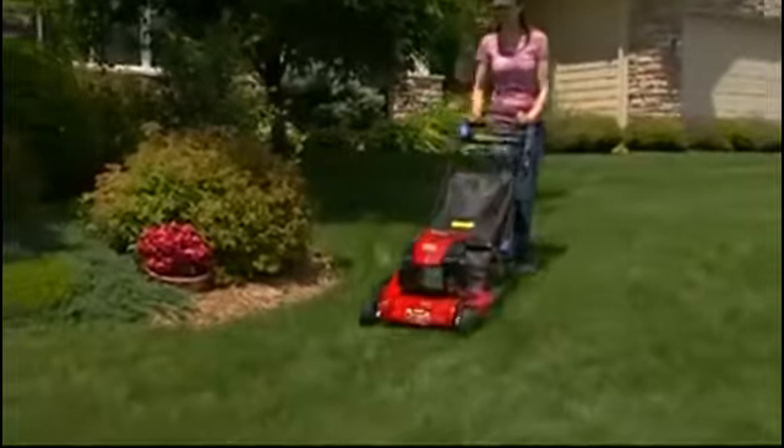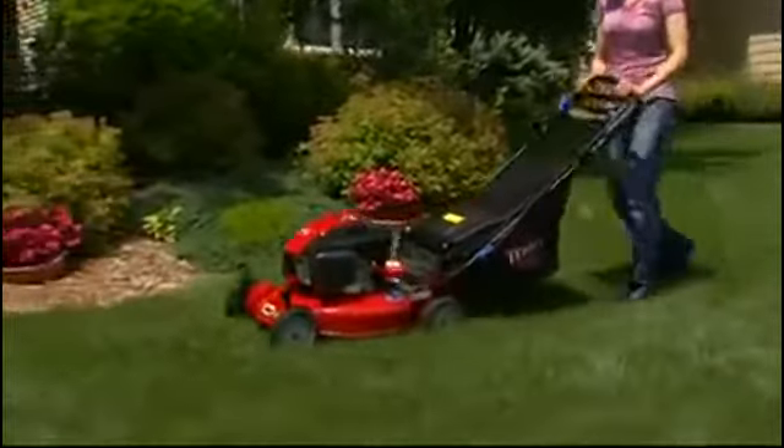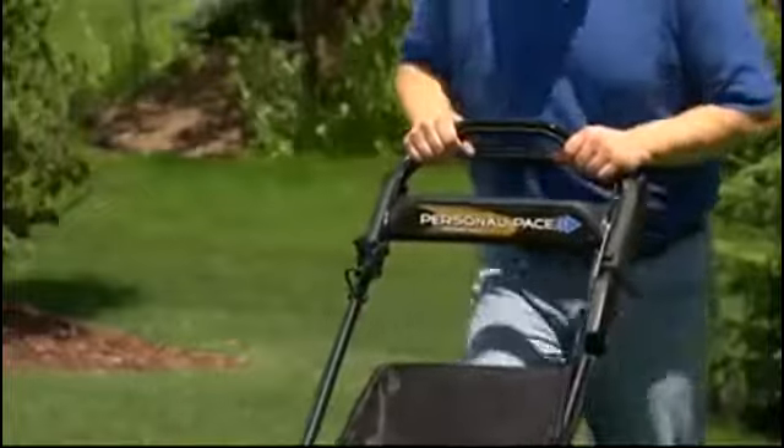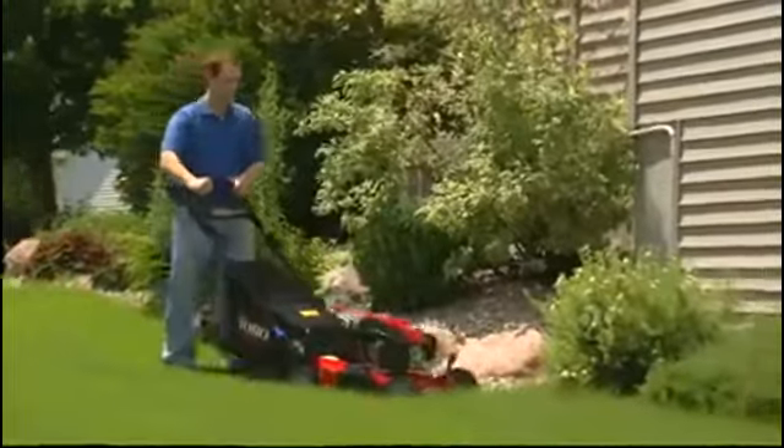The Super Recyclers are 4th generation Toro technology, and they feature Toro's patented Personal Pace drive that automatically adjusts to your walking speed. Just press the handle and go.